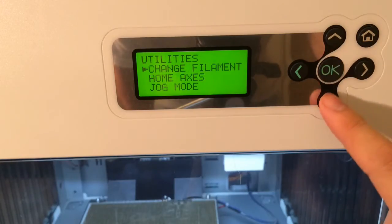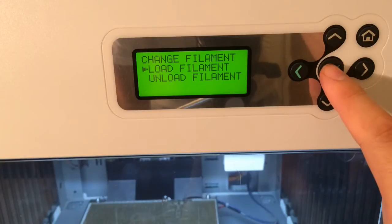Then you want to go to Utilities, and Change Filament, then Load Filament.